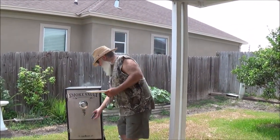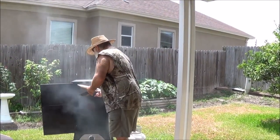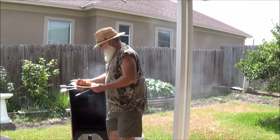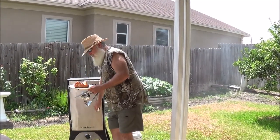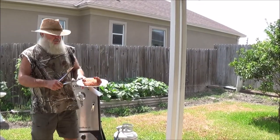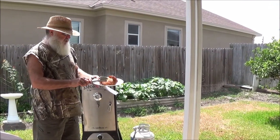Had it on the smoke for about two hours. Checked it — we're right at 140 inside. Nice. Doesn't really look like any kind of fish; this looks like some kind of pork or turkey product right now.